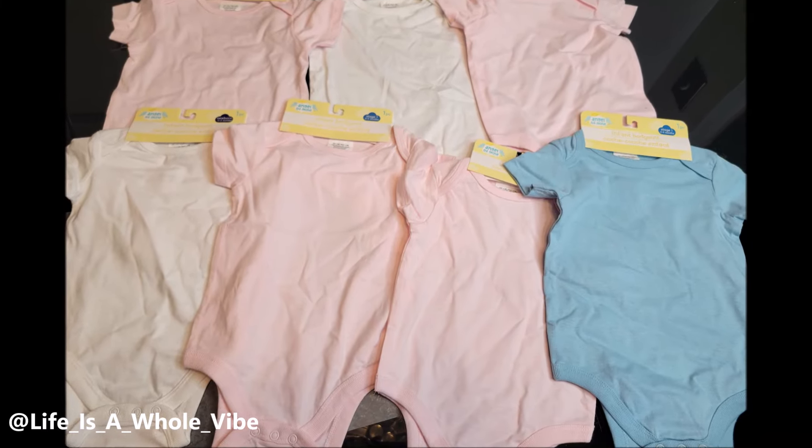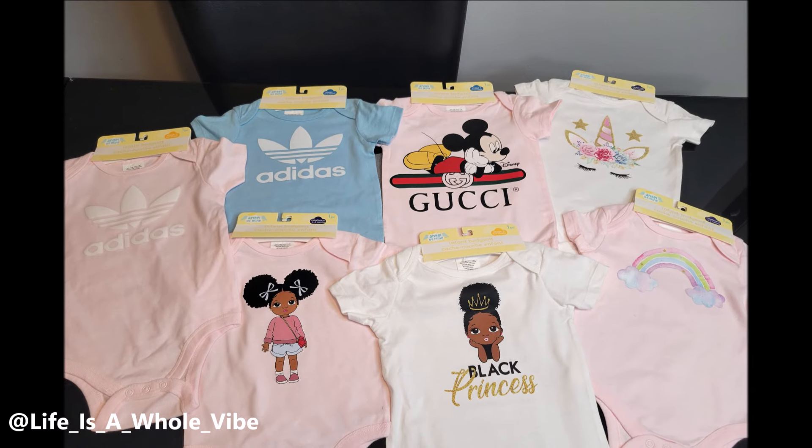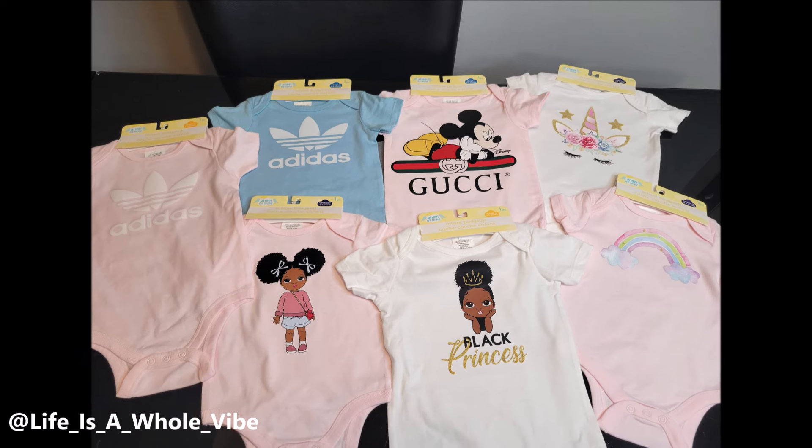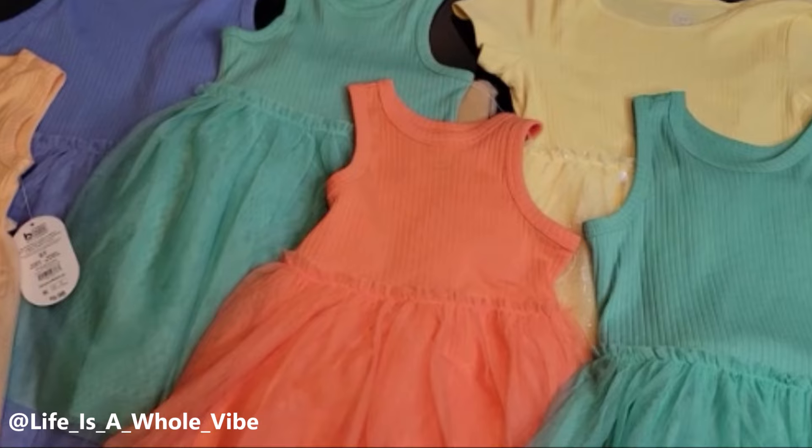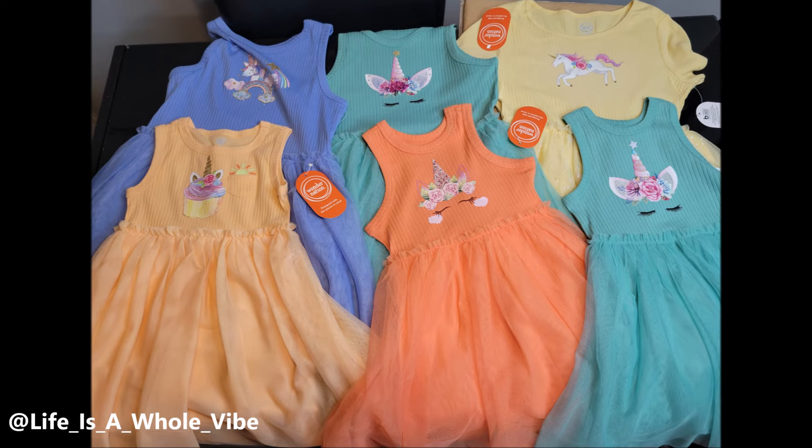So I have these Dollar Tree onesies. I'm going to take them from this to this. I also have these Wonder Nation plain dresses from Walmart, and I'm going to take them from this plain look to this cute, beautiful, summer trendy look.